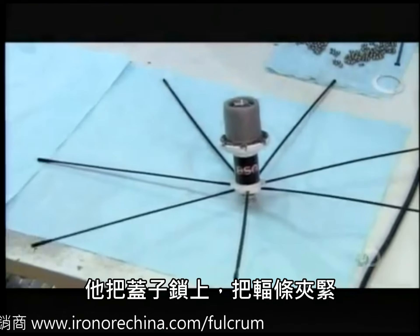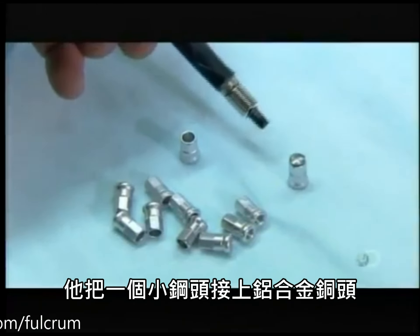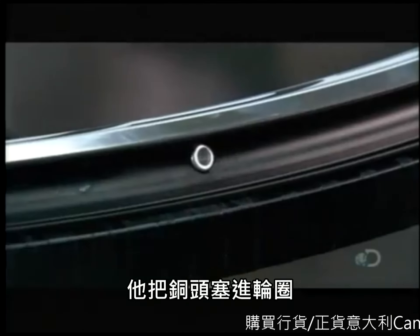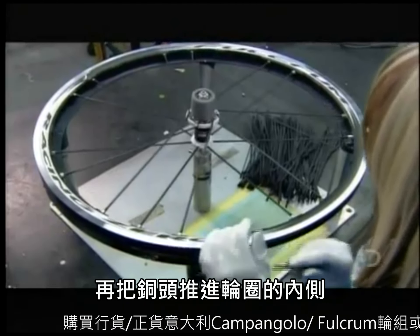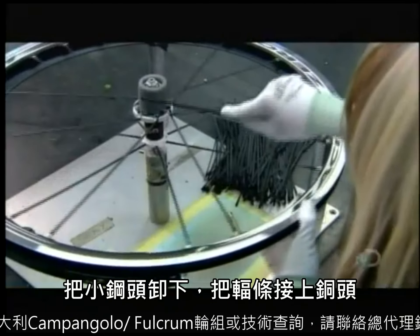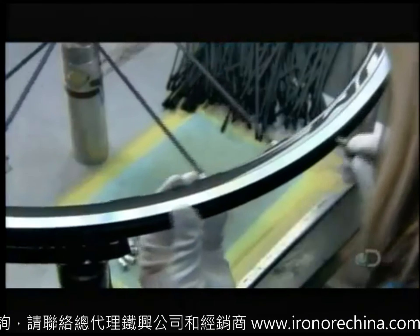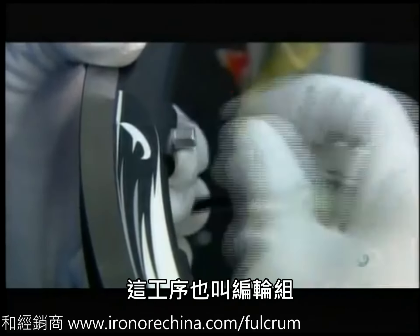For the rim end of the spokes, the next technician places a small steel plug inside a spoke nipple to make it magnetic. She then puts the nipple into the rim and, using a magnet, draws it to a spoke hole and through the hole towards the inside of the wheel. She removes the steel plug and inserts the free end of a spoke into the nipple. She repeats the procedure for each spoke hole — this is known as lacing the wheel.